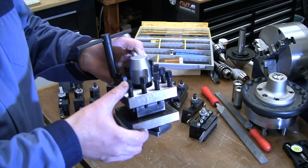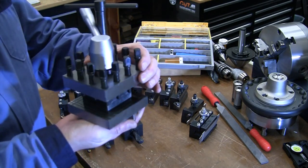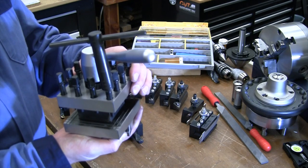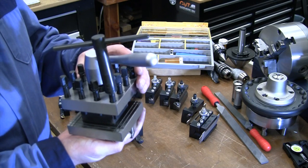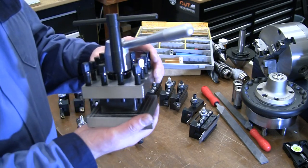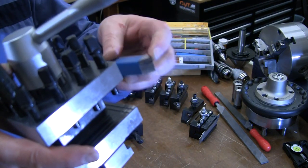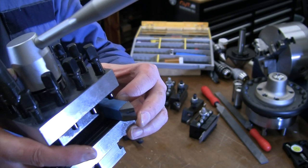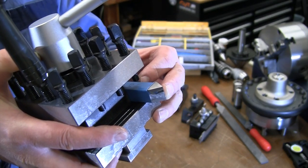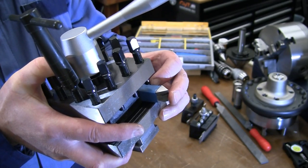What came with this lathe was a four-position tool post. It spins and locks into position every 90 degrees — four positions, an indexing pin underneath. The biggest disadvantage is that every time you change a tool, it will be in a slightly different position. Even if you push it up against the edge you'll never get the length exactly right, so it's not considered a quick change tool post — your tool will go in a different location each time.